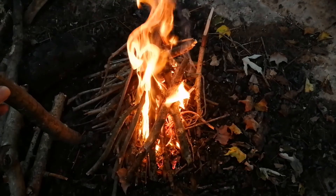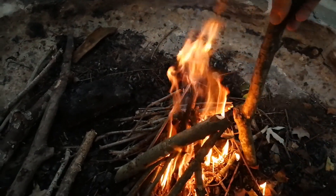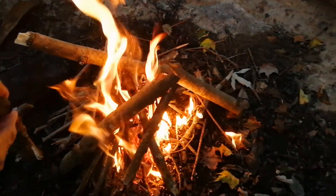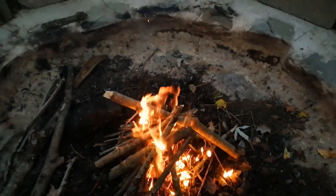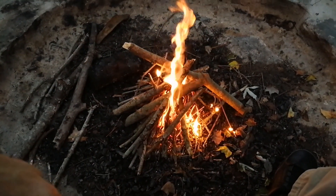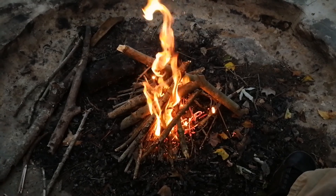It ain't easy doing this one-handed. So you get the idea: start out with really tiny little twigs, put some really dry leaves in the middle if you can find some dry leaves. Don't use damp ones — they'll just smolder.